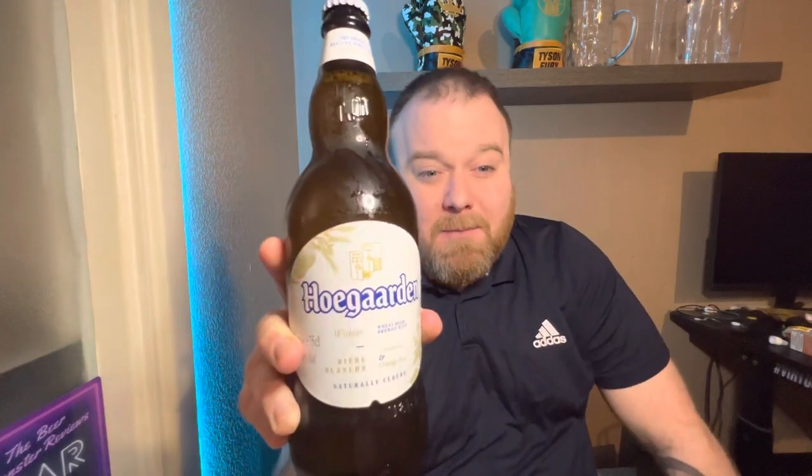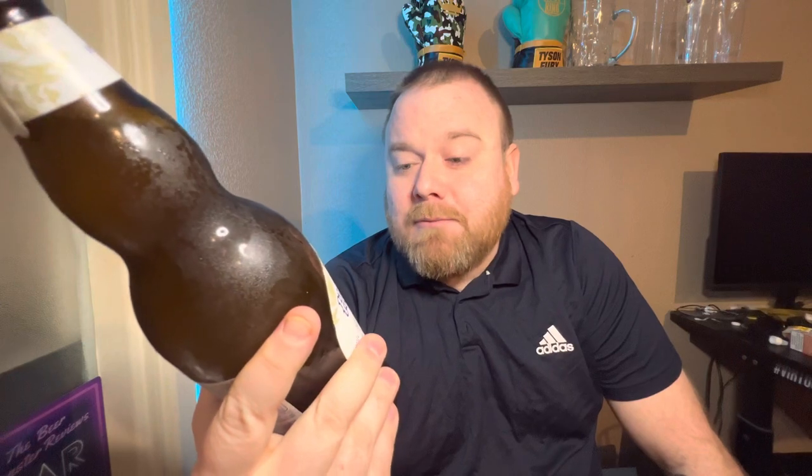It is a wheat beer which I've been enjoying of late, so I'd like to try more of them. I don't really see many of them around — it's not the most popular style of beer. They've been making this one since 1445, and it says on the bottle it's the original Belgian wheat beer. It's naturally cloudy, brewed with coriander and orange peel.